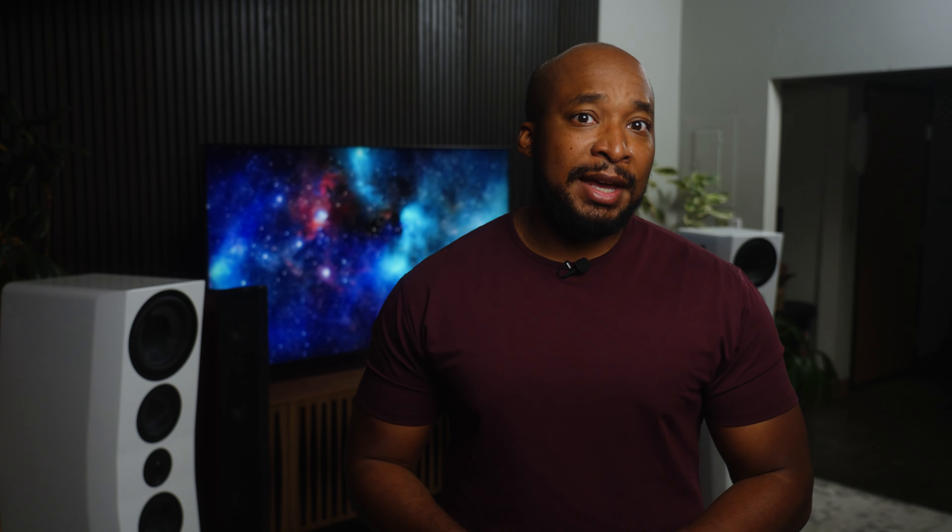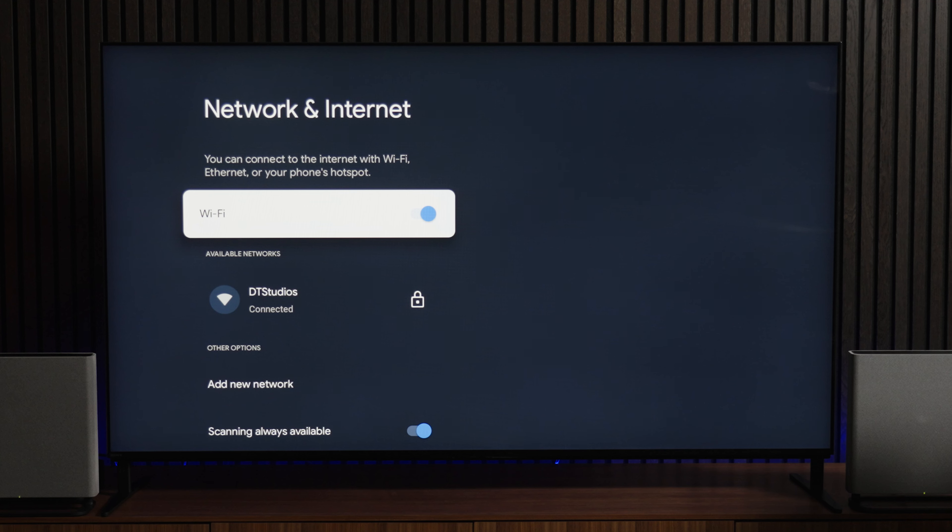You'll also need to make sure your TV is connected to the same Wi-Fi network as your phone. Press the settings cogwheel, then navigate down to Wi-Fi to check. I've got my TV and phone connected to Wi-Fi and I'm ready to go.